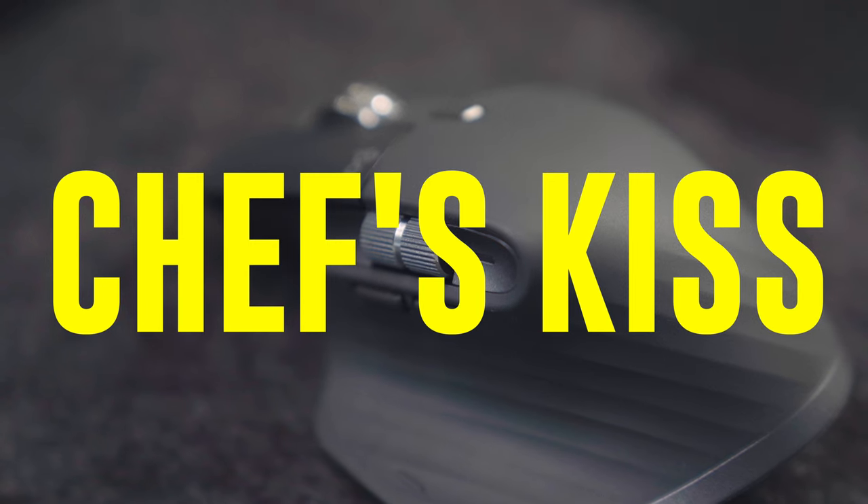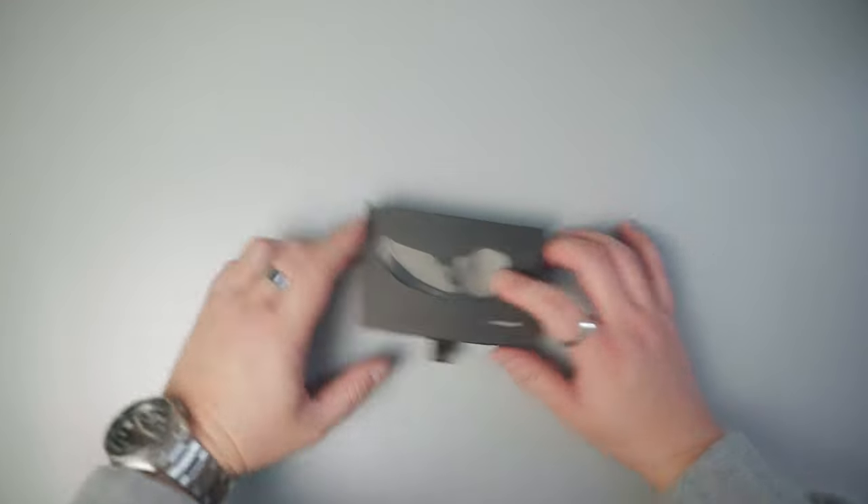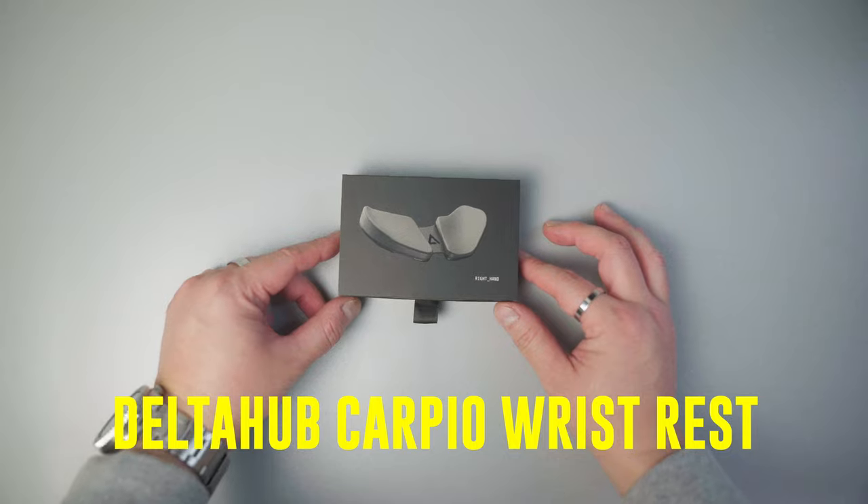Since I'm using this mouse for really long periods of time editing photos and videos, I really needed this — this is the ergonomic wrist rest by Delta Hub Carpio.